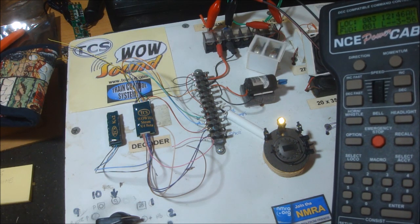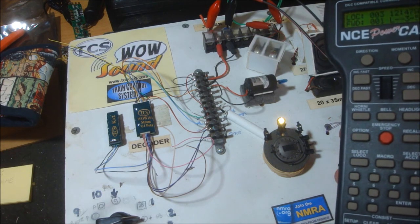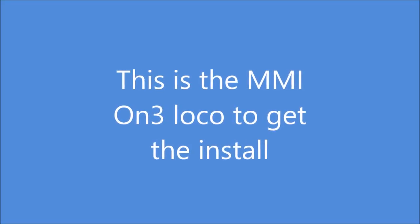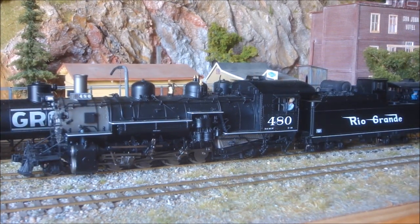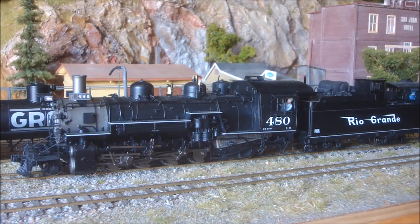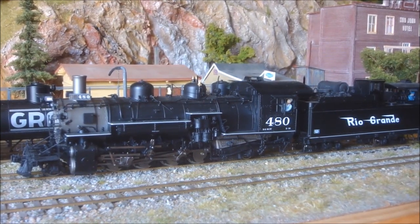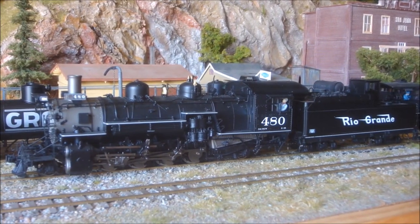Now I'm just going to get the next chuff and the hiss. This is the K36 number 480. That'll be putting the beta wow into version 4, and I'll do a comprehensive install and show all the bits and pieces that go with it.